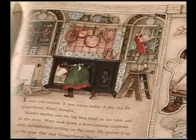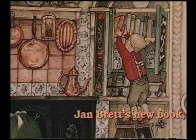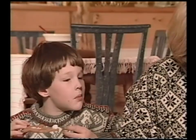It was cold outside. It was warm inside. A fine day for gingerbread, Maddie thought. Maddie took down a warm-looking cookbook with old-fashioned writing on the cover. He opened it up to the page that said gingerbread boy. They measured and mixed. Maddie rolled the dough into the shape of a gingerbread boy and they popped him in the oven. Bake a full eight minutes — no more, no less. Do not peek, the recipe said.